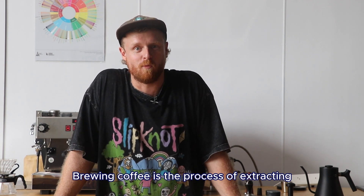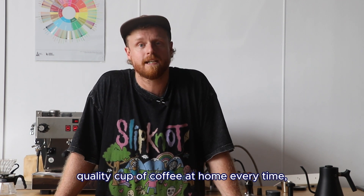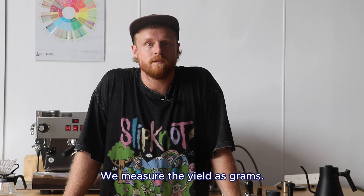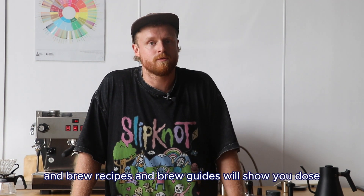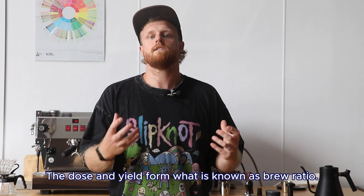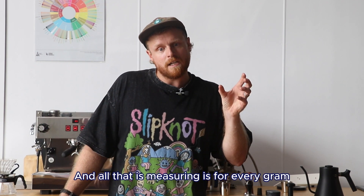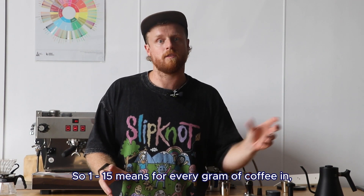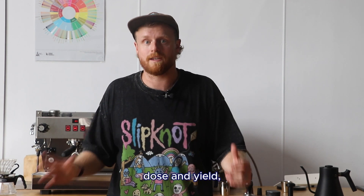Brewing coffee is the process of extracting water-soluble compounds from coffee grinds. If you want to brew a consistent quality cup every time, you need to be measuring what goes into the cup — this is called the yield. We measure the yield as grams, also called grams out. Brew recipes will show you dose and yield as grams in and grams out. The dose and yield form what is known as the brew ratio — for every gram of coffee dosed, what are we getting out as yield? A 1-to-15 ratio means for every gram of coffee in, we want 15 grams out. Using scales helps you measure dose and yield to brew a consistent cup every time.